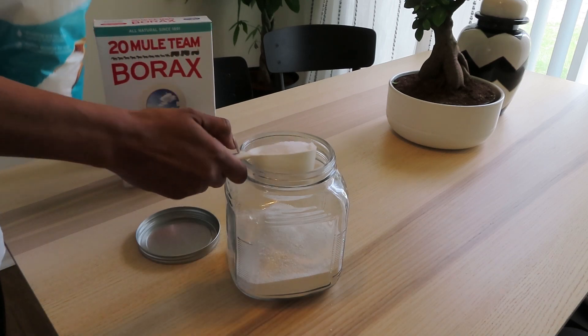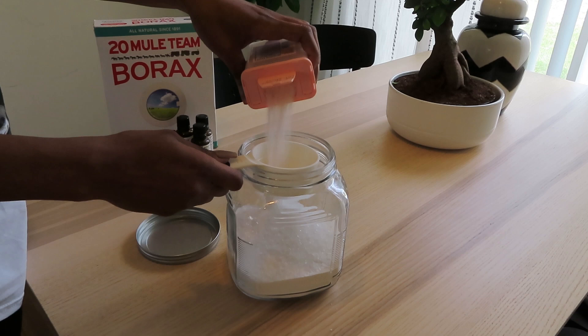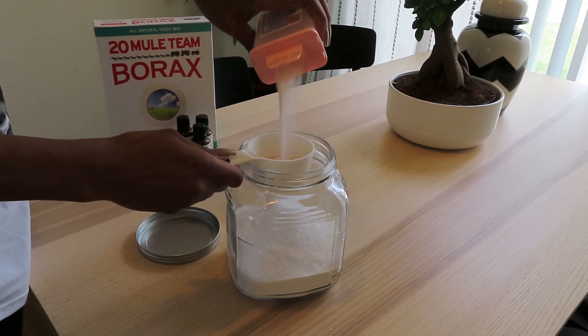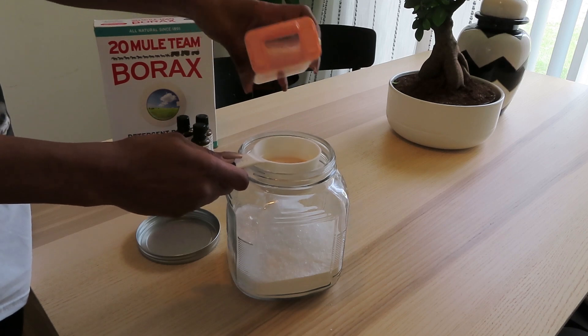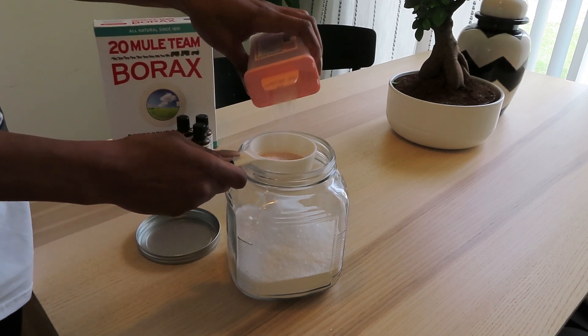Then I'm going to be using my pink Himalayan salt. You can also use sea salt for this, but this is what I've got. Salt is really cleansing, so it works great in this recipe.